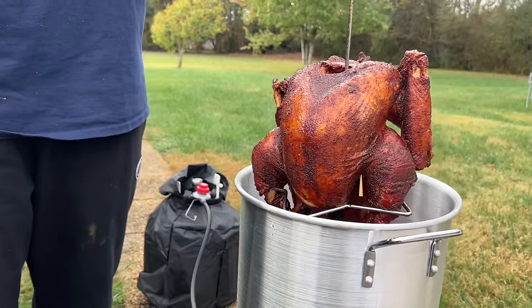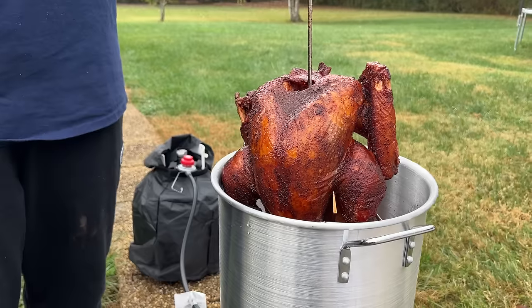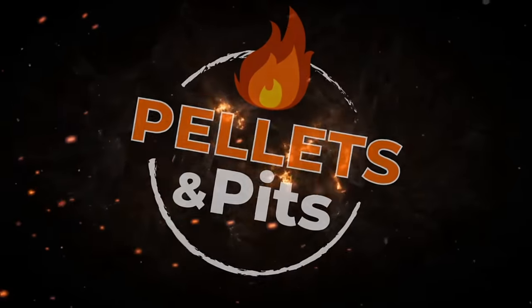Turkey season is upon us. We've done a cajun brine and a cajun injection, we smoked it, and we deep fried it. If you guys want to see this, here we go. The best tip I can give you from my experience for having the best Thanksgiving turkey is a brine — whether it be wet or dry, that's a conversation for another day — but to do a smoked cajun fried turkey, we are going to start with a brine.